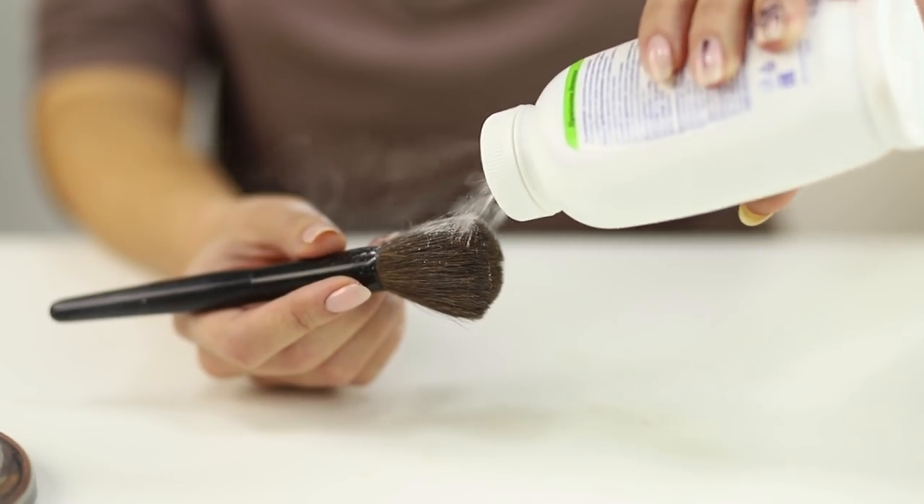Did your eyebrows turn out too dark? And there is no time to repaint them? Ordinary baby powder will help solve the problem! Pour a little powder on the makeup brush. Powder and brighten the eyebrows to the desired shade. Problem solved!